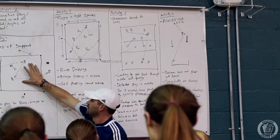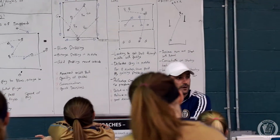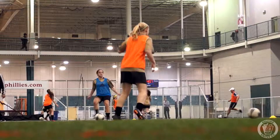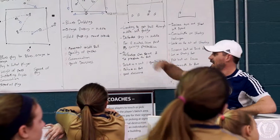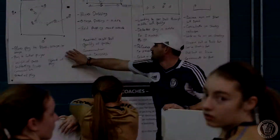Oranges are doing the same thing. Guys in the middle, we're looking for good angles of support. Make sure it is an angle, not a straight pass every time. So it's going to start off really slowly. What we're looking for: good weight of passes, good supporting angles, communication, and then our speed of play — we talked about that last week. So that's more of a warm up to start with.